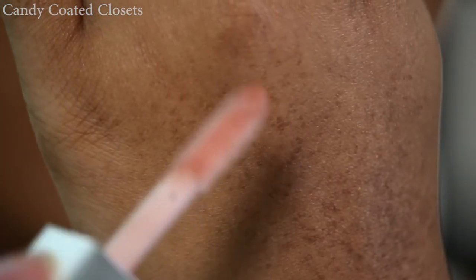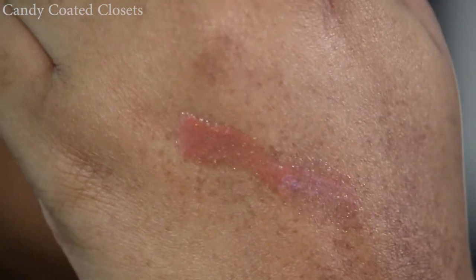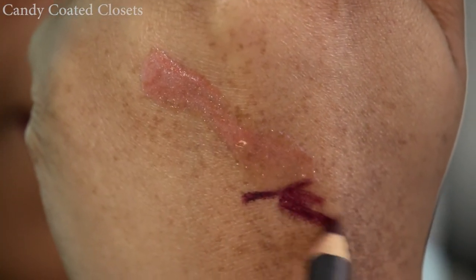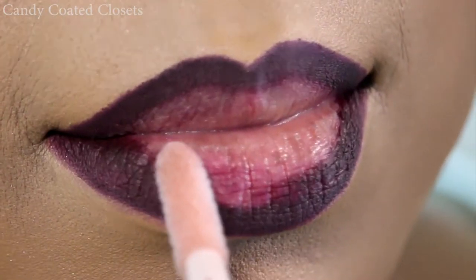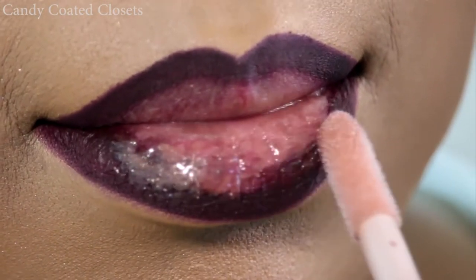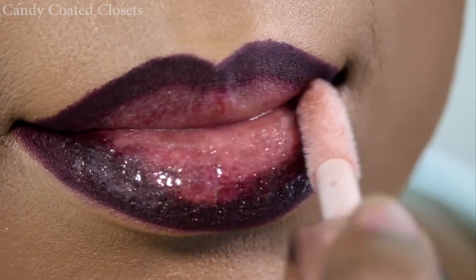It all really depends on what type of look you're going for. Here is the Fenty Beauty gloss and the way that it smells is just beyond — I'm about to go pick up another one. Here I just wanted to show you guys what the lip liner and the gloss look like separately. Now you're just going to tap the gloss into the center of your lips and start to blend in the color of the lip liner.